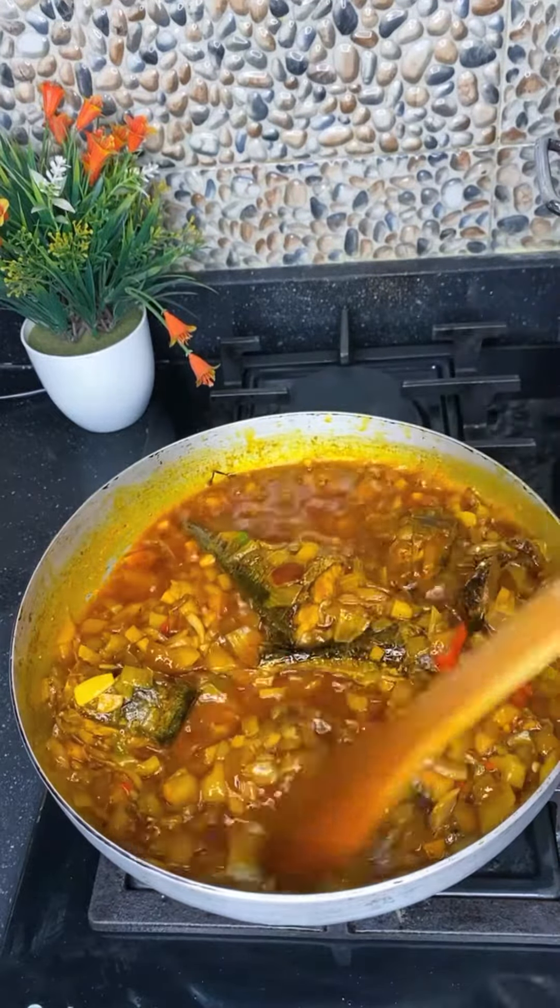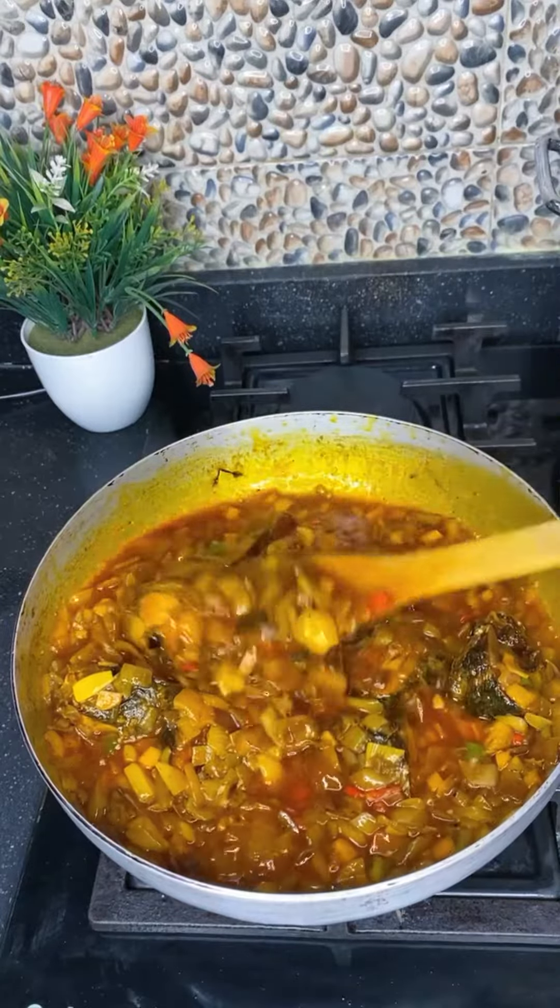Our sauce is ready! It came out so tasty, juicy, and delicious. Will you be trying this? Let me know in the comment section — bye guys!